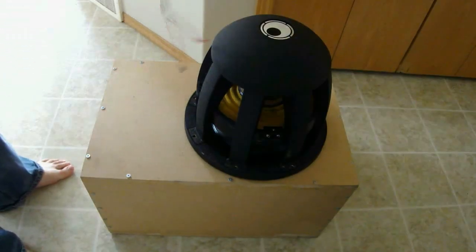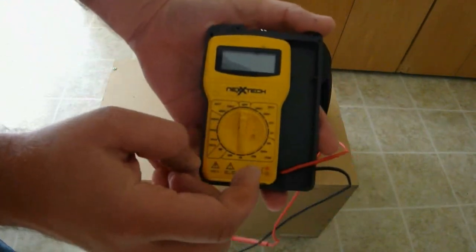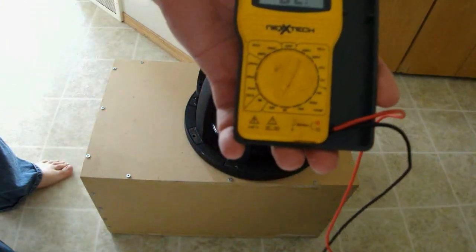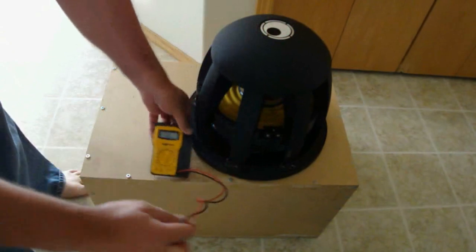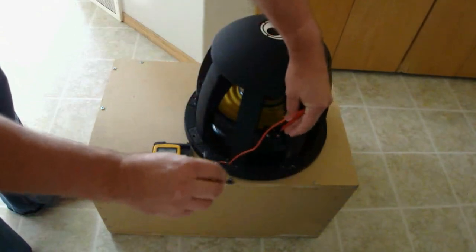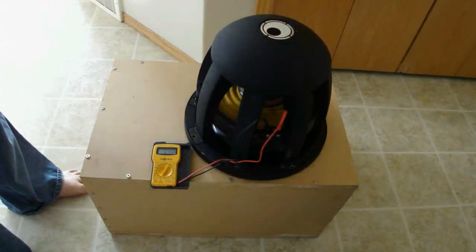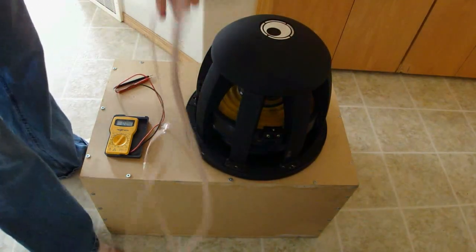We will be wiring this subwoofer first in parallel, then in series. Our most important tool is the digital multimeter. Set your multimeter to the 200 ohms range. Ohms is the unit of measurement to measure the resistance of the coils. First we check what the impedance of our coils are. The sample subwoofer has a 1 ohm coil.